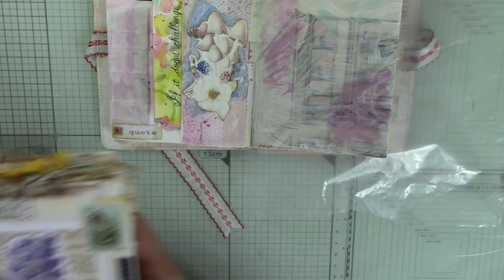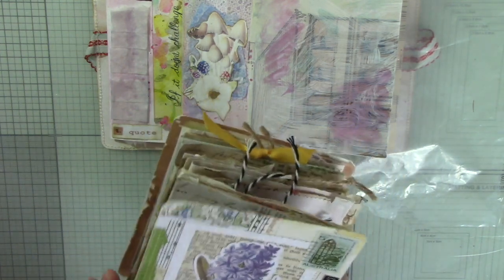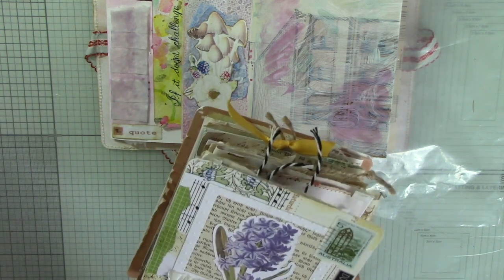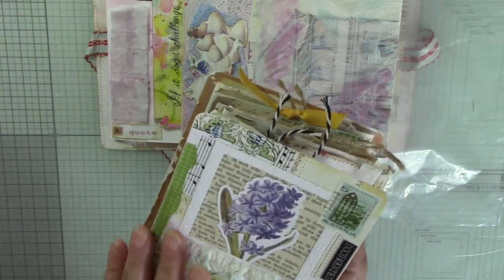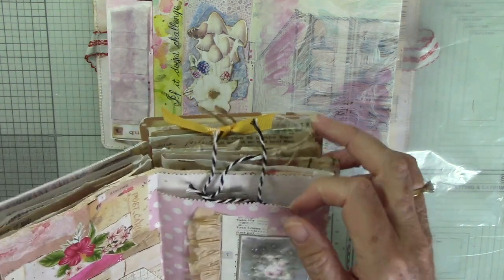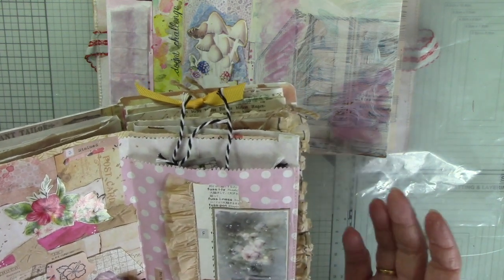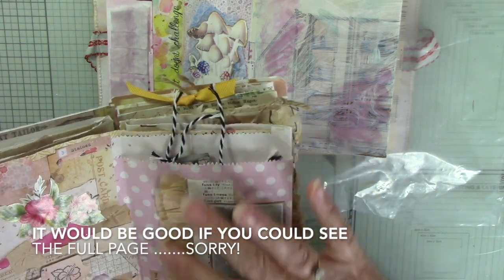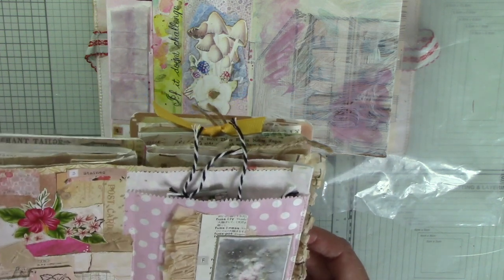Now, 'throwback' — I'm going back to my junk journal January from last year. I should put dates on them. I'm pretty sure this is 2023, and on this page I added a pocket that was a paper bag, and onto that I added a tissue ruffle with some images. That prompt was 'decorated.'